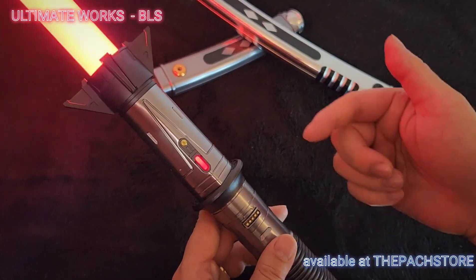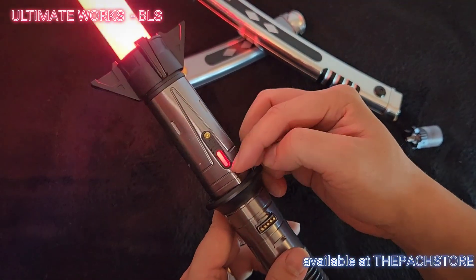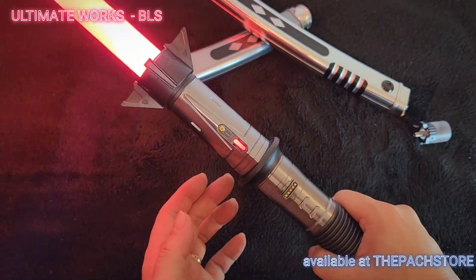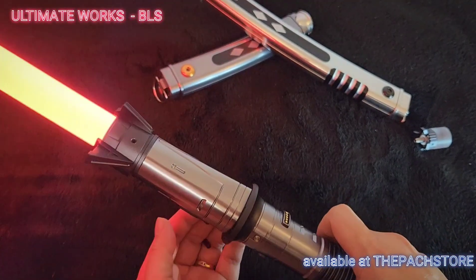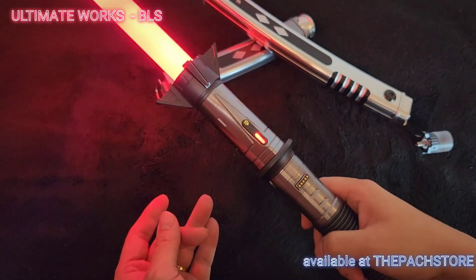If you put the gribli on, it gives it a deep red glow — it makes it look really good. All you do is add a little adhesive on the sides and it just sticks right in. But if you don't want it, you can just leave it without, which is pretty cool as well.